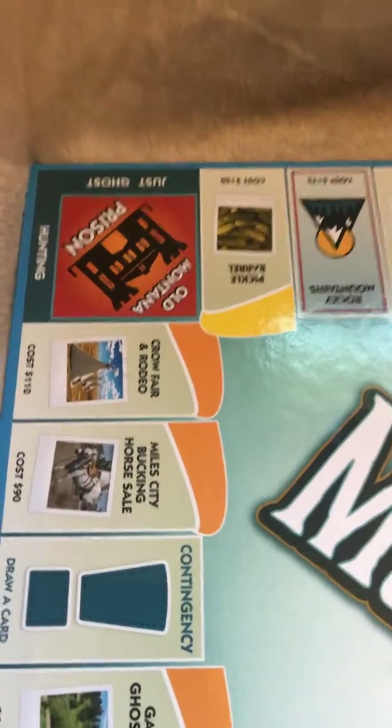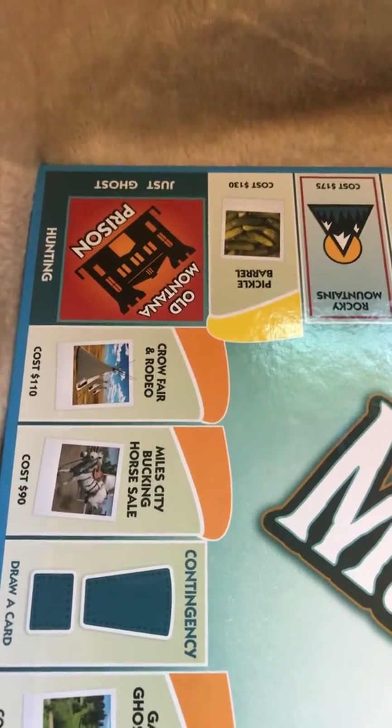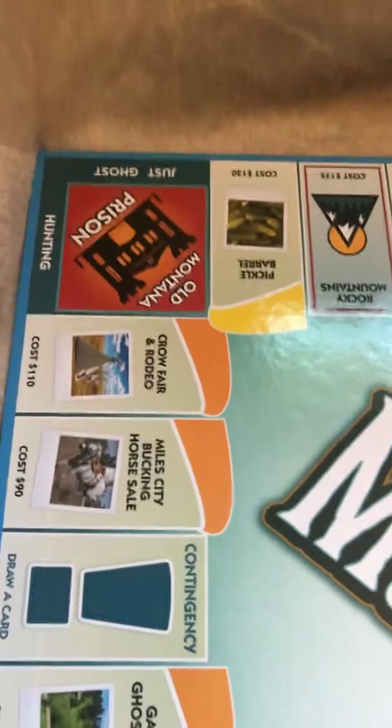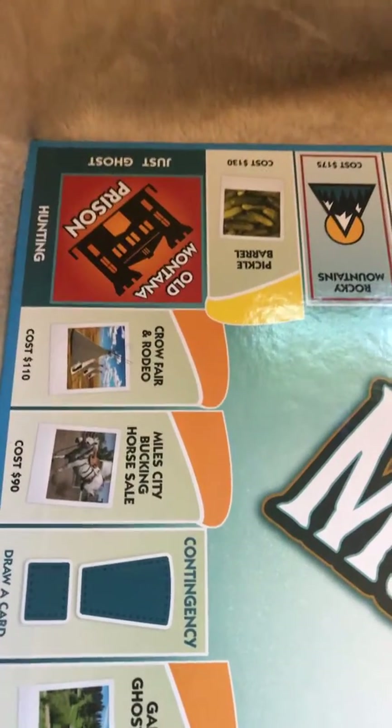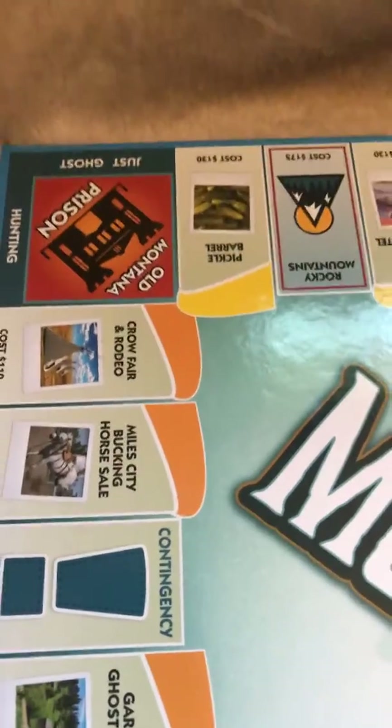A friend was telling me about one that they're doing in August. I don't know exactly what all you get to do down there, but it's a kind of ghost hunting tour, which would be really awesome to do, I think.